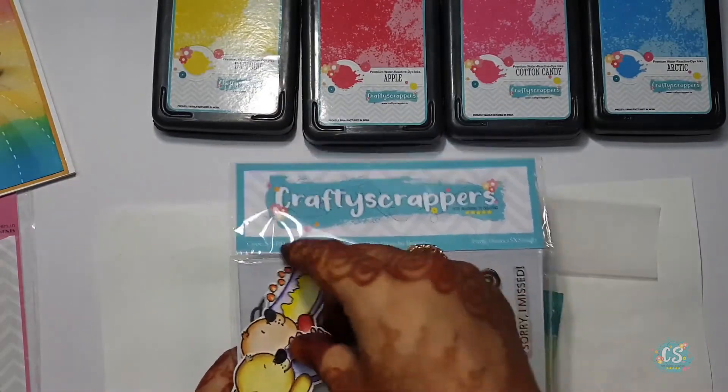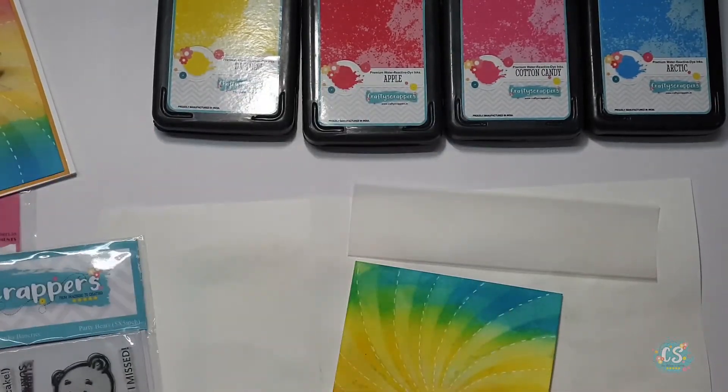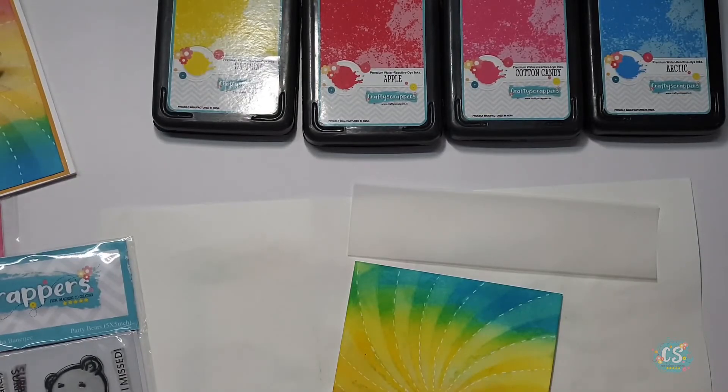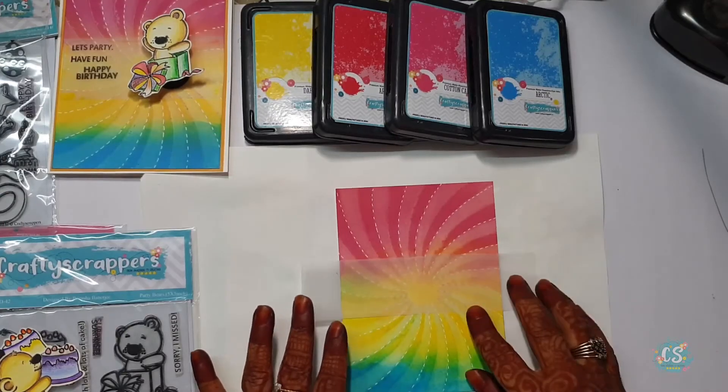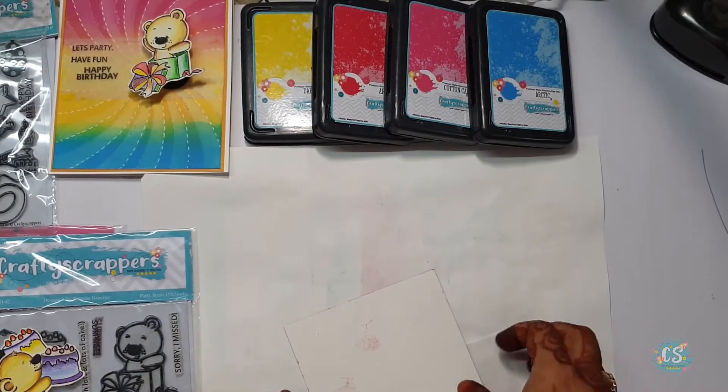Now in front of me are these pretty bear stamps from Crafty Scrappers. As you can see I have already colored them beautifully and fuzzy cut them. Now I am placing the vellum strip at the center of the card and sticking it.